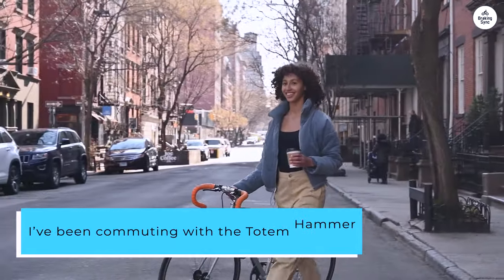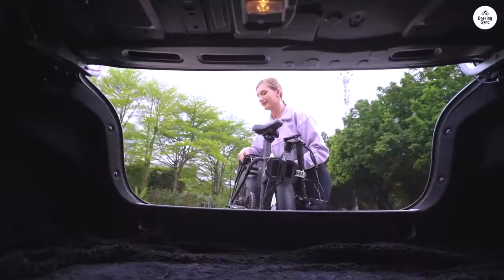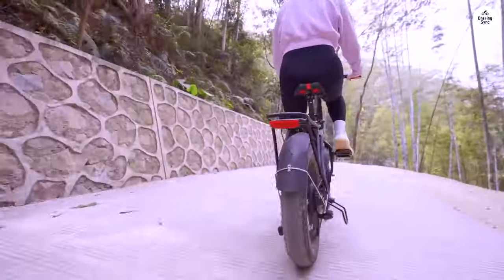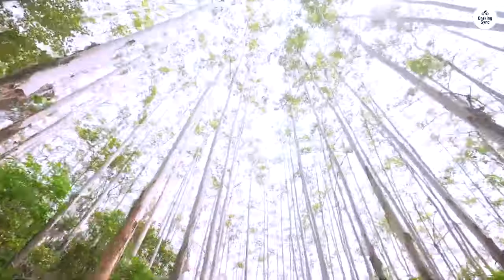I've been commuting with the Totem Hammer for the past 3 months, covering about 6 miles every day. It's been incredibly reliable, with no issues at all. The battery life is excellent, lasting about a week on a single charge.